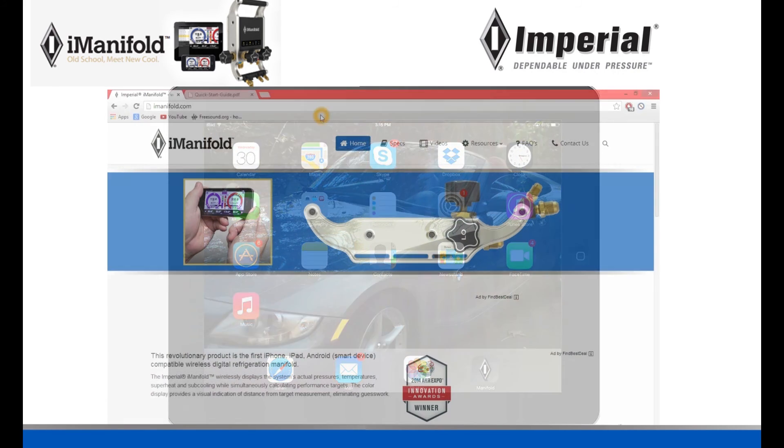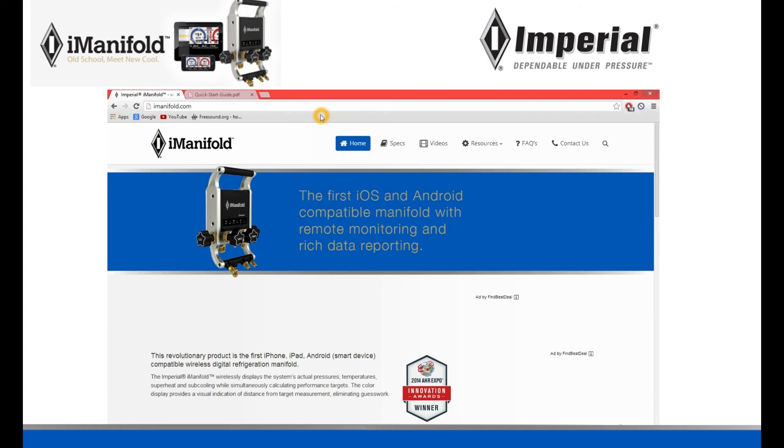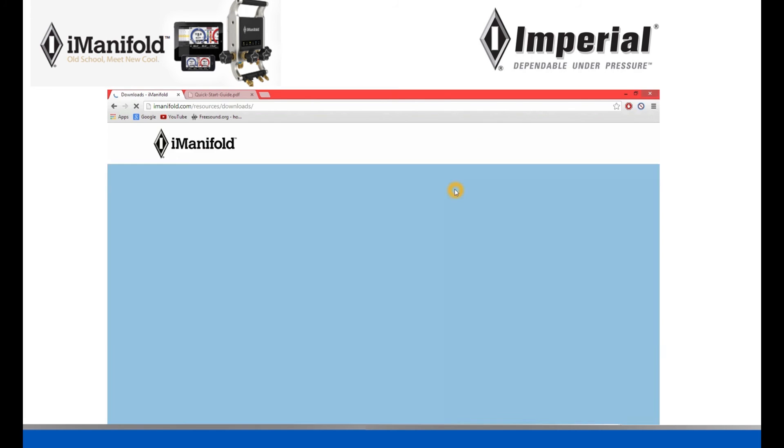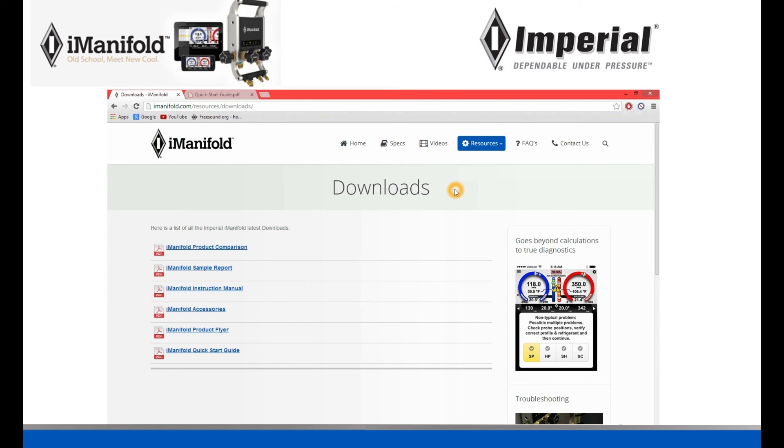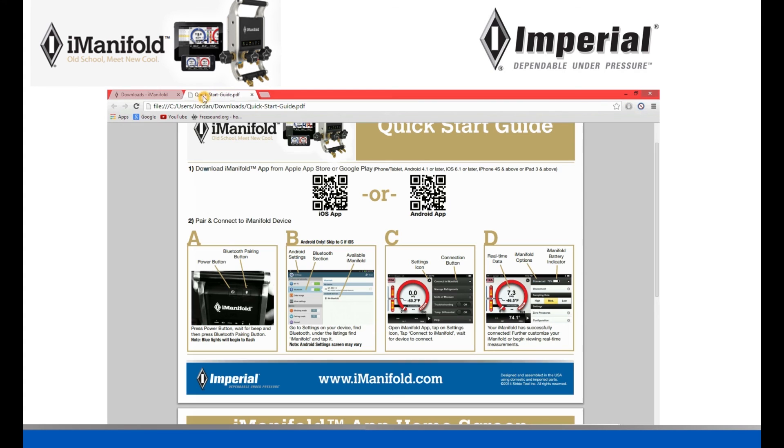Another way you can learn how to do this is by going to our website. At iManifold.com, go over to the Resources tab and under Resources click on Downloads. This will take you to a page with several PDF files. Go all the way to the bottom and click on the PDF file that says 'iManifold Quick Start Guide.' It's going to bring you to a page that gives you step-by-step directions and pictures on how to connect your iOS device to your iManifold with Bluetooth.